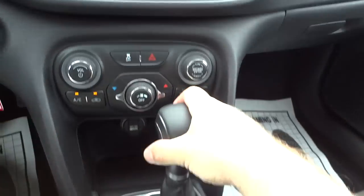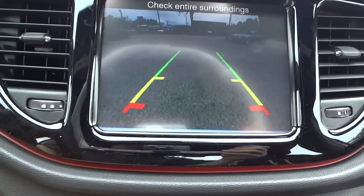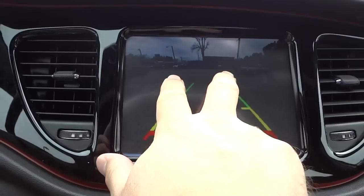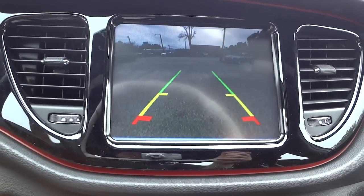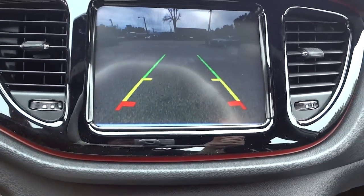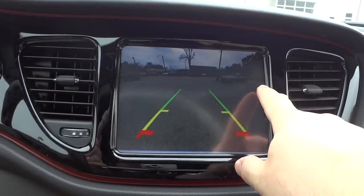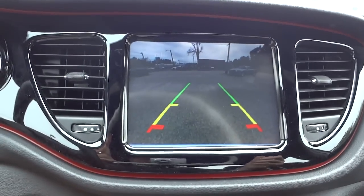I'm going to go ahead and put it in reverse so you can see the backup camera. These two lines give you an estimated trajectory of the vehicle. Depending on your package, turning the steering wheel will adjust those lines, but this one does not do that. It has a slight wide-angle lens on the camera so you can see everything a little bit rounded, giving you a broad view of what's directly behind the vehicle.